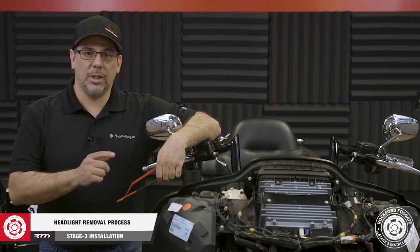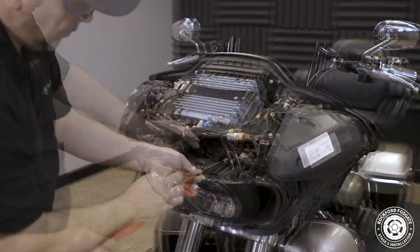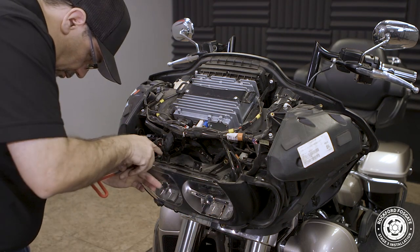Before we proceed, we need to remove the headlight. First, disconnect the couple harnesses on top that attach to the headlight. Then, using a 3/16 Allen wrench, remove 4 screws that hold it in place. Pull the headlight straight out and disconnect the electrical harness.